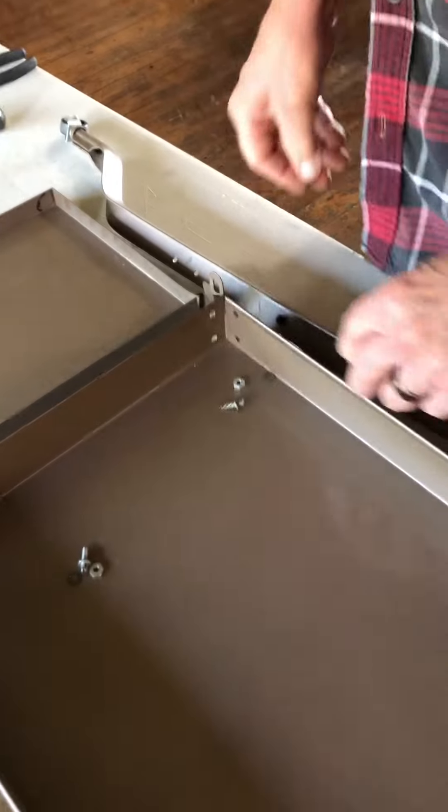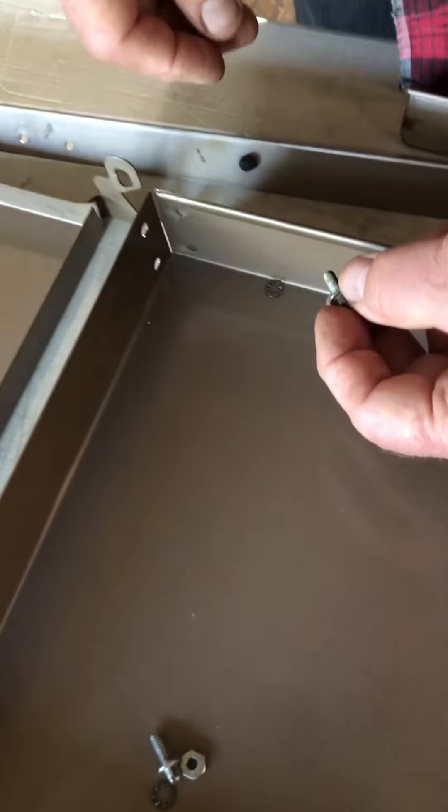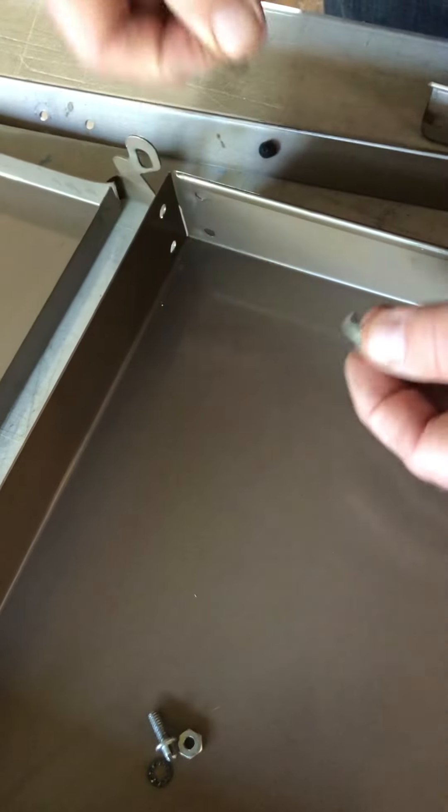The rubber nub is for the drop leaf to hit — it just hits this little nub to keep it from scratching. Also note that you've got all the same screws except for four special screws that go in the corners. They have a little slot in the end and are for the drop leaf hinge to hang on. They go in the bottom hole on each corner, and you'll need to take them off to install them. Those four are the only ones different from the other screws.